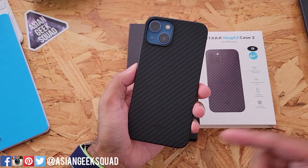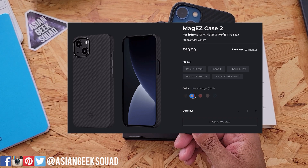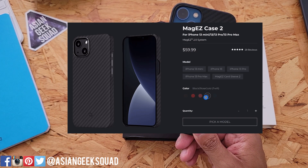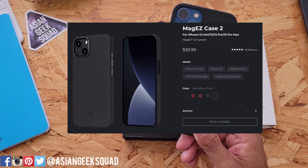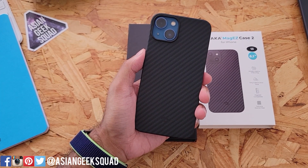The cool thing about the MagEasy Case 2 is that it also comes in different colors. Here we only have it in black, but it also comes in red, orange, rose gold, and blue. Links are in the description below in case you're interested.